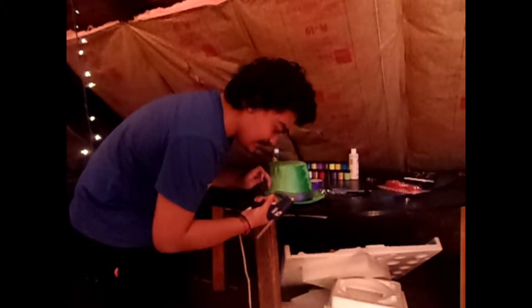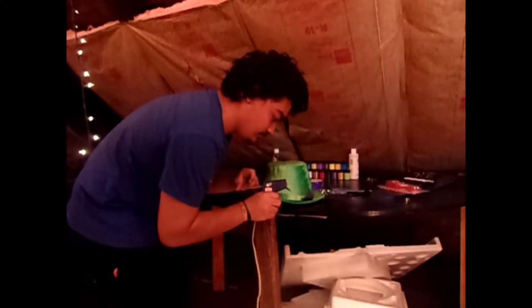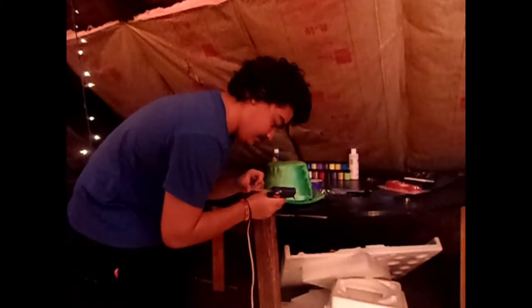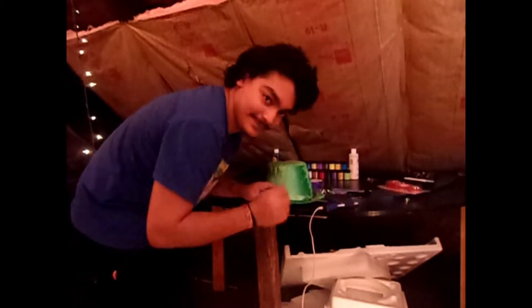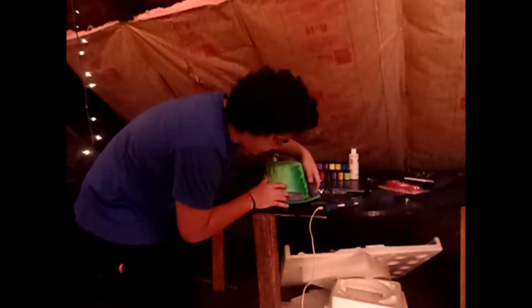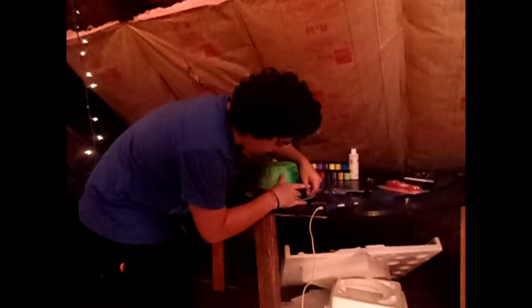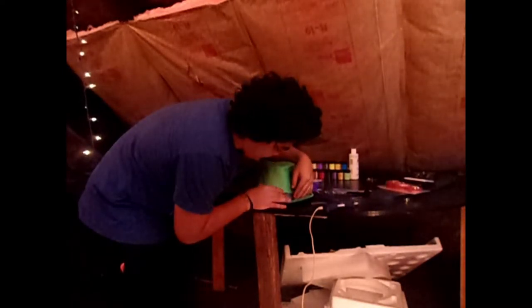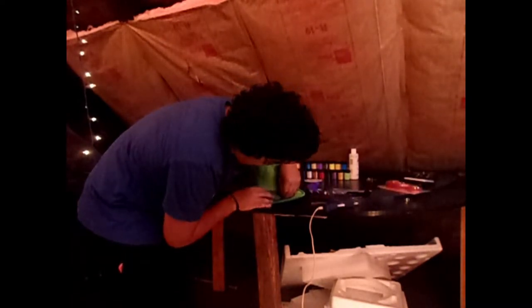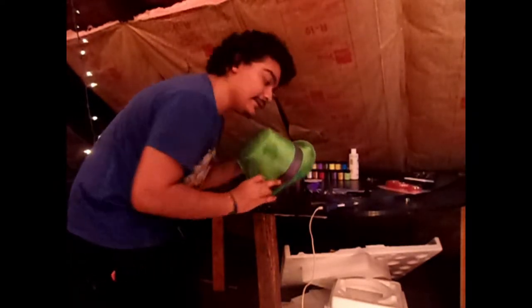Essentially what you need to do is wait for this to heat up! But also double check your surrounding... spinny thing... that way it looks nice!